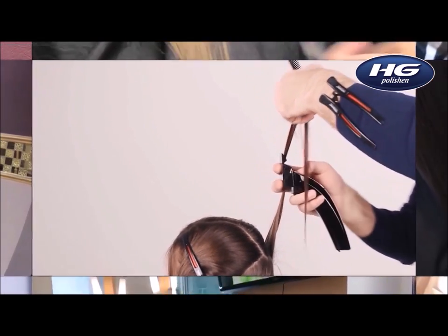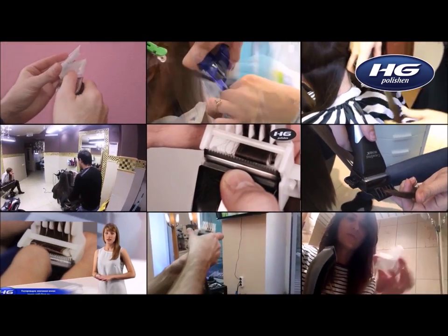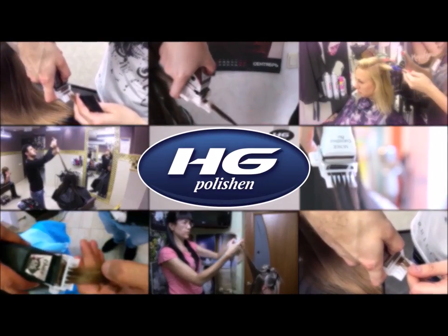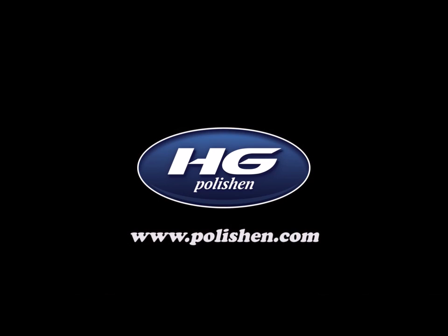Hair polishing is a new procedure whose effectiveness is proved by more than 30,000 hairdressers already using HD polishing in their work. HD polishing attachment is not just a tool — it's a good quality, highly demanded, and the most effective service in your salon for your clients. HD polishing is an emergency room for the best quality of the hair.